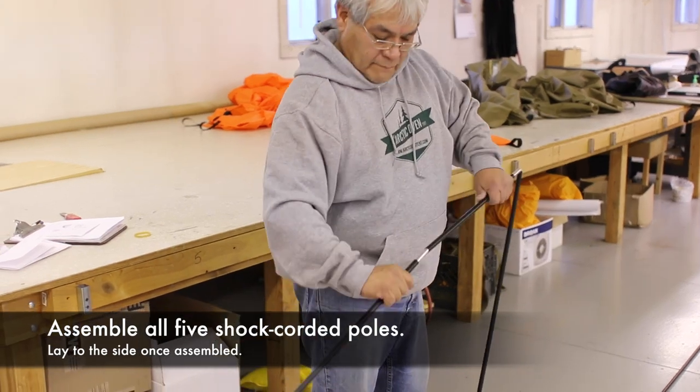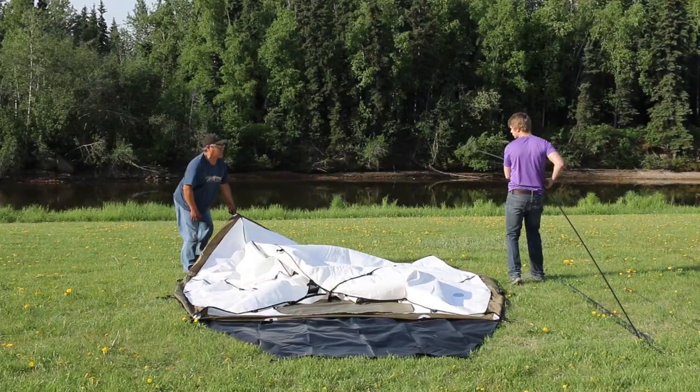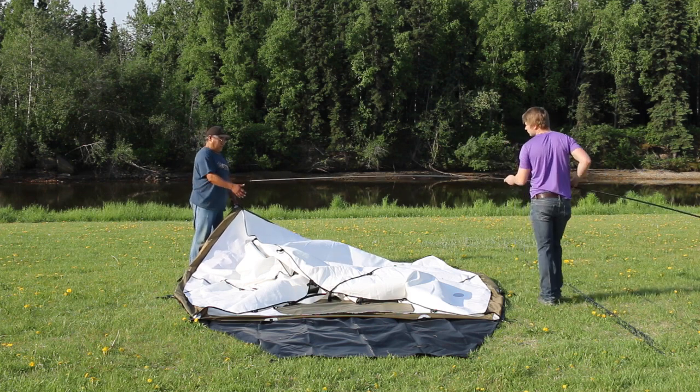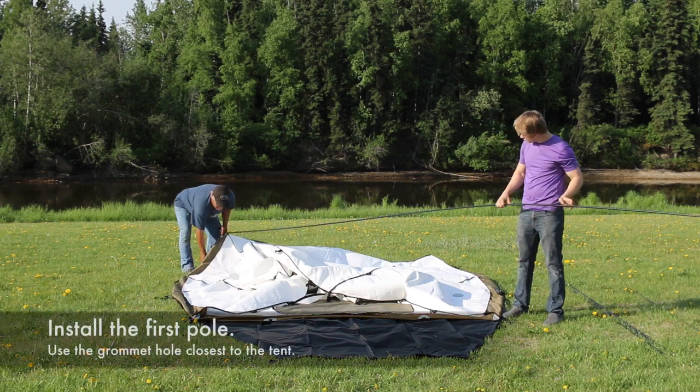Assemble all of the shock corded poles. Install one end of a pole into the grommet in the webbing strap at one of the back corners, using the grommet hole closest to the tent.